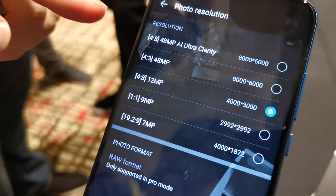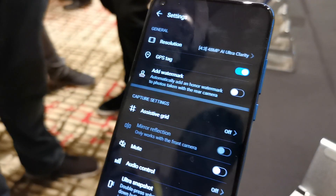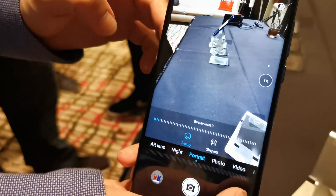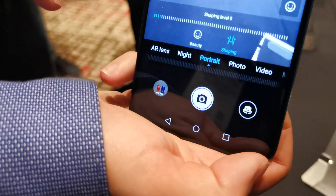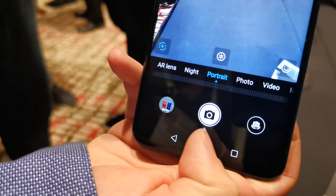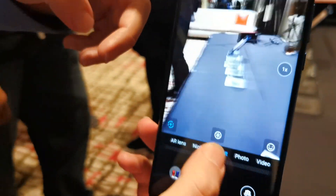Looking at the adjustments — this has 40 megapixels, 48 megapixels. You have the slimming feature that uses the 3D camera in order to make a person slimmer. You also have an AI to measure the calories of the food — yes, we also have an AI calorie counter.